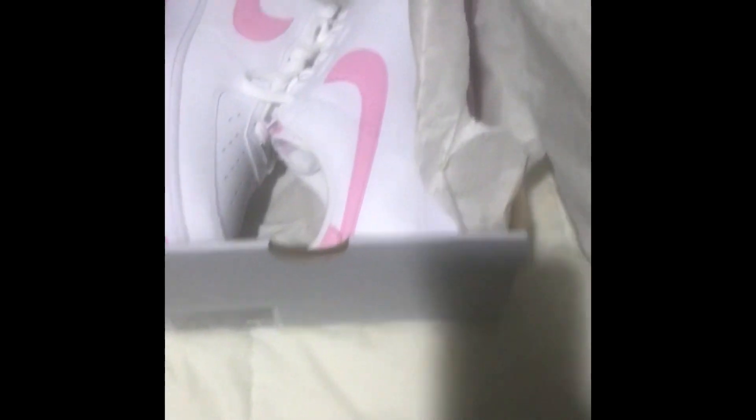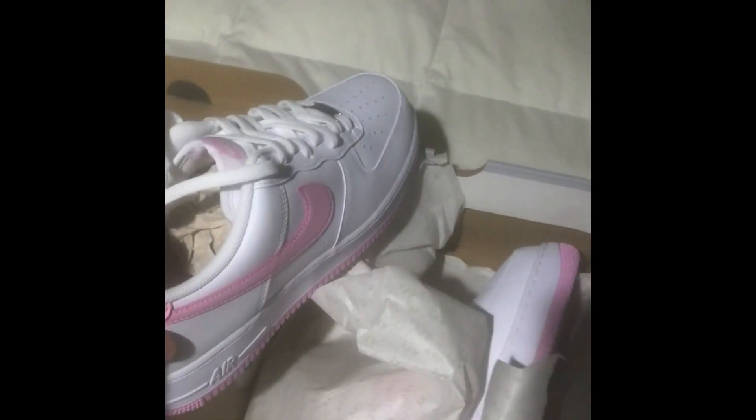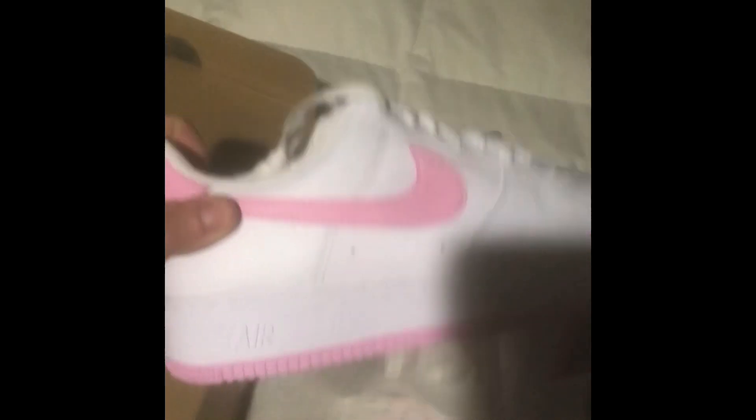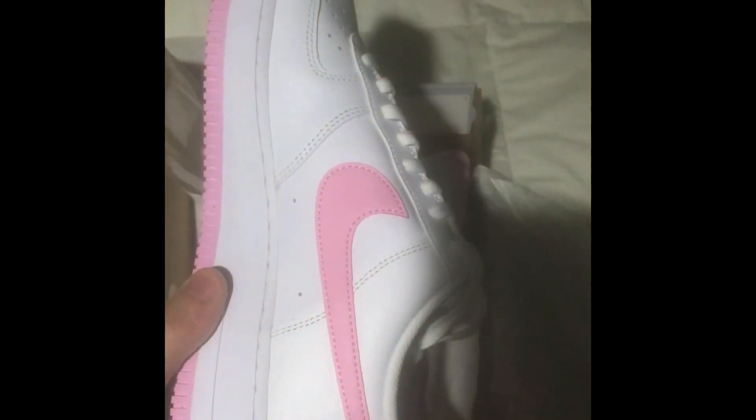Today we're checking out this brand spanking new fresh pair of Nike Air Force Ones. And if you know anything about the Six-Pack Surfer, you know that pink is one of my favorite colors. Pink is definitely up there in my top three — it might even be taking the top spot. I noticed these nice pair of pink Air Force Ones at my local sneaker store and I pretty much had to have them. I especially like pink shoes because they can go with some cool pink outfits. So let's check these out.